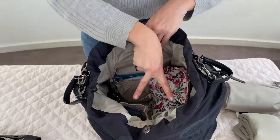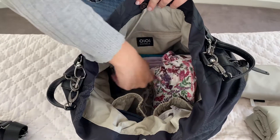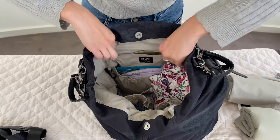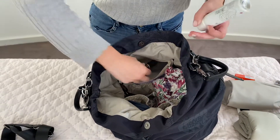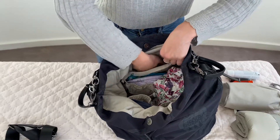We have two elasticised pockets here — one larger elasticised pocket and one zippered compartment. In your zippered compartment you can put all of your mum's stuff like Tic Tacs, AirPods, spray, lipstick. There's plenty of room as you can see from the depth of my hand.